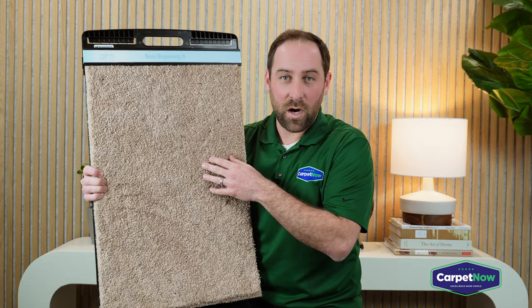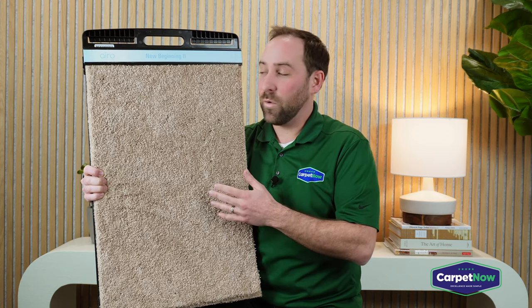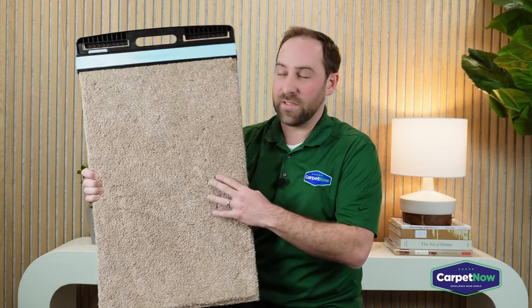So, this particular Mohawk is, of course, still going to have all of its stain-resistant warranties, which is a lifetime stain resistance as well as pet stain resistance.